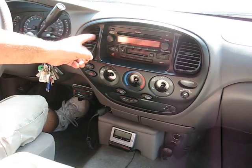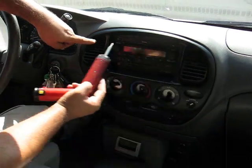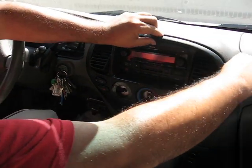Also on here, there's a screw up here — take this one out. Once you remove these 2 screws and these 3 screws, gently pop this out.